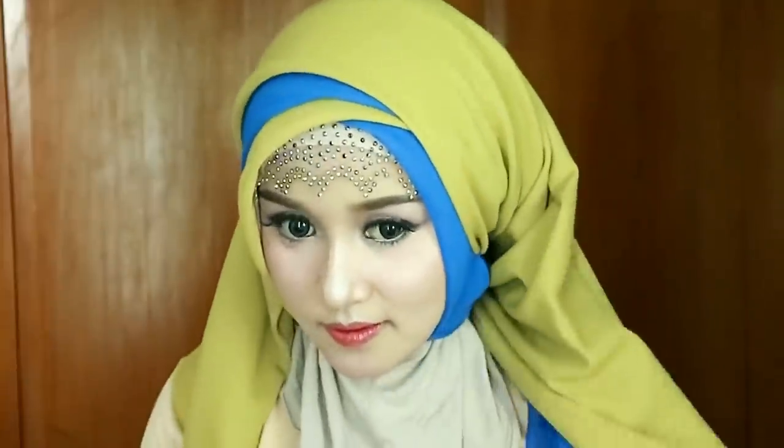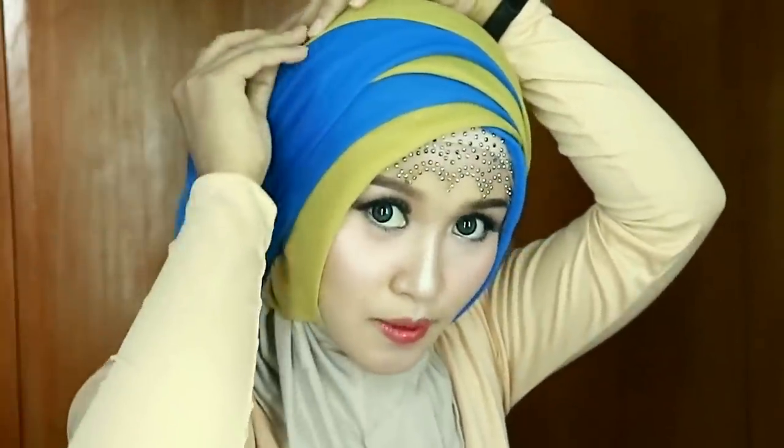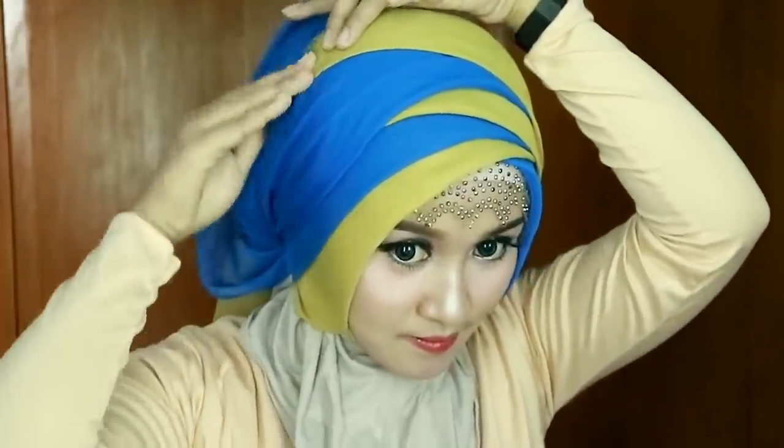Terus bagian yang ini aku tarik lagi ke sini. Ininya disisiin dulu ke belakang biar gak ribet. Aku pentulin lagi di sini, dan aku pentulin lagi di sini.